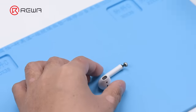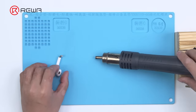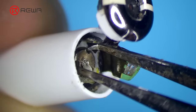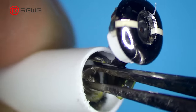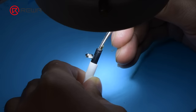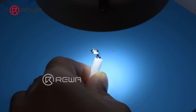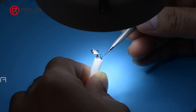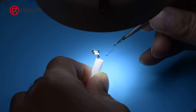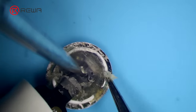Detach the AirPods and heat the bottom evenly for 3 to 5 minutes with the hot air gun at 100 degrees Celsius. Insert tweezers into the two holes of the battery anode and clamp the anode to remove the battery. Take out any excess adhesive, and remove adhesive around the metal cap completely for easy installation later.